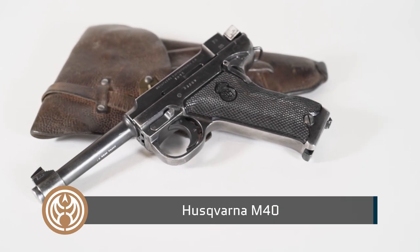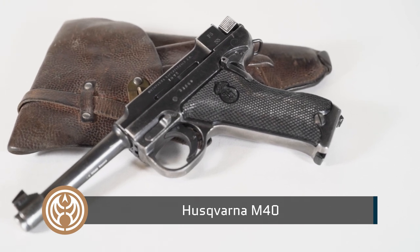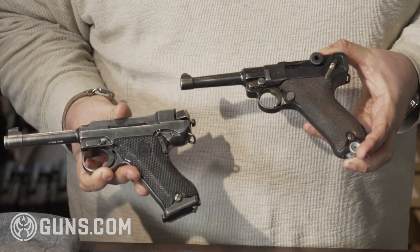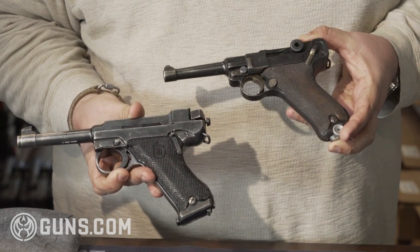This is an M40 HVA Lottie pistol. Some people easily confuse the Lottie with the Luger because there is a slight resemblance to it, but it's a completely different platform, completely different design.